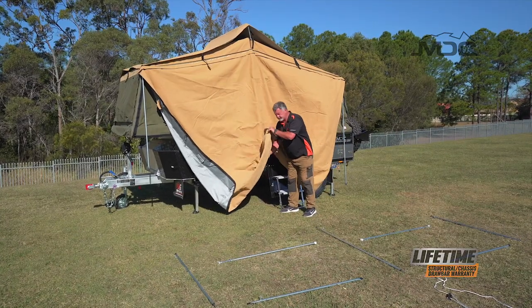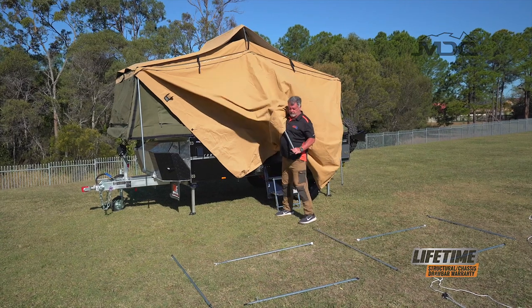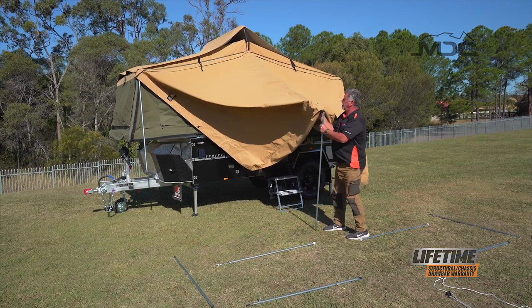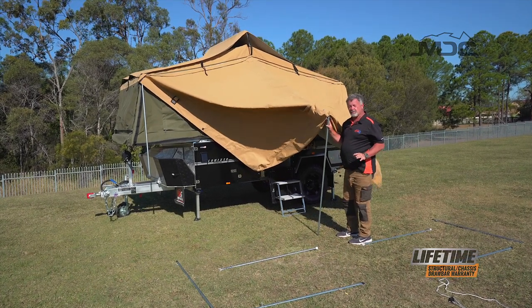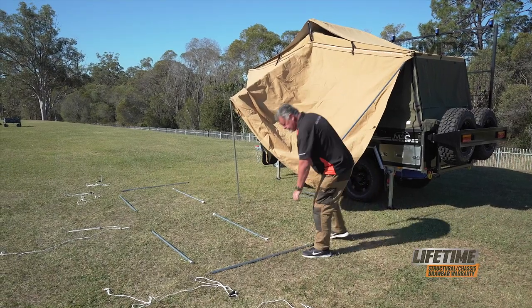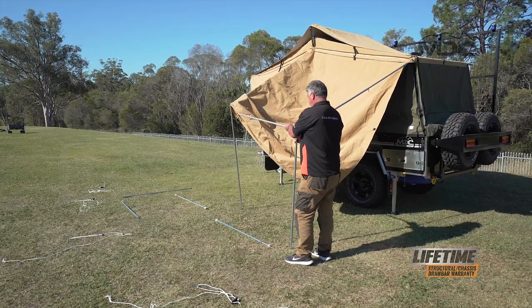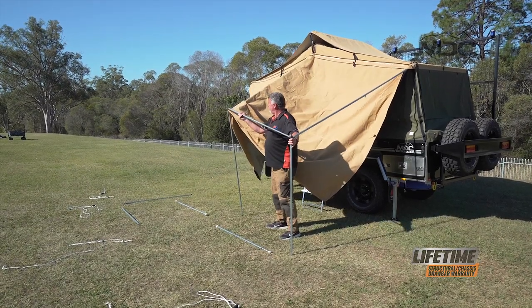Now I grab my ridge pole in the center, undo the wing nut, and I can bring it out and put the large spigot pole in. Once that's on, the canvas will actually hold it into place, which will allow me to move on to the next one and get it connected. Now I can extend this ridge pole, put my spigot pole in, grab my spreader pole and then link this up with the center spigot.